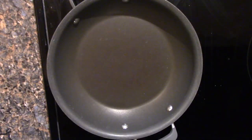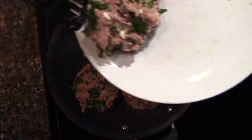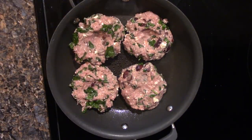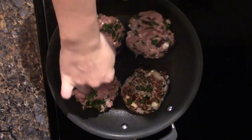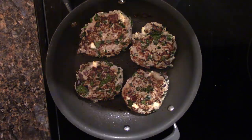I put the stove on about medium-high heat to sear the outside a little bit — that's what you want, for the outside to get nice and seared so that the juices stay in the middle when you cook them the rest of the way. I also made a little divot inside the patties so that they turn out flat instead of rounded. Then I popped them in the oven at 420 degrees until the thermometer read 165.